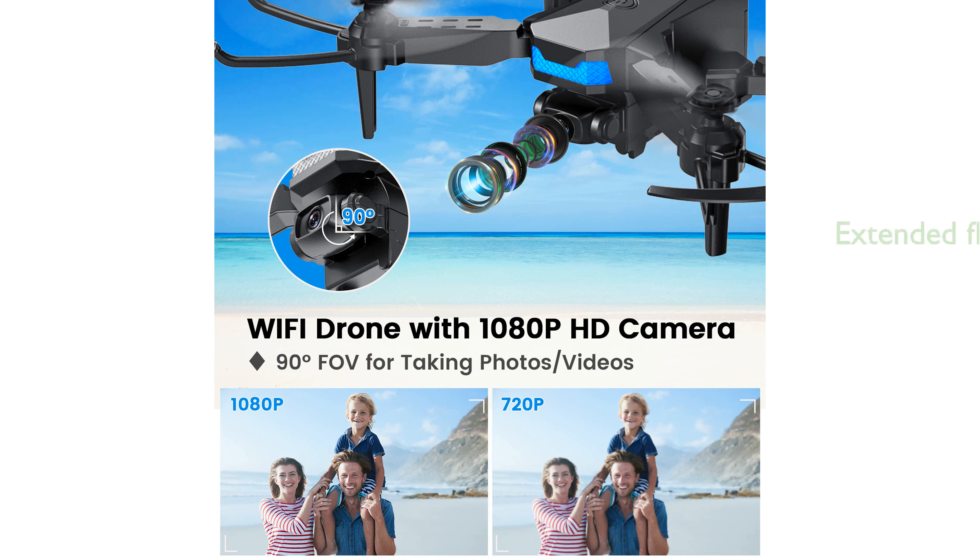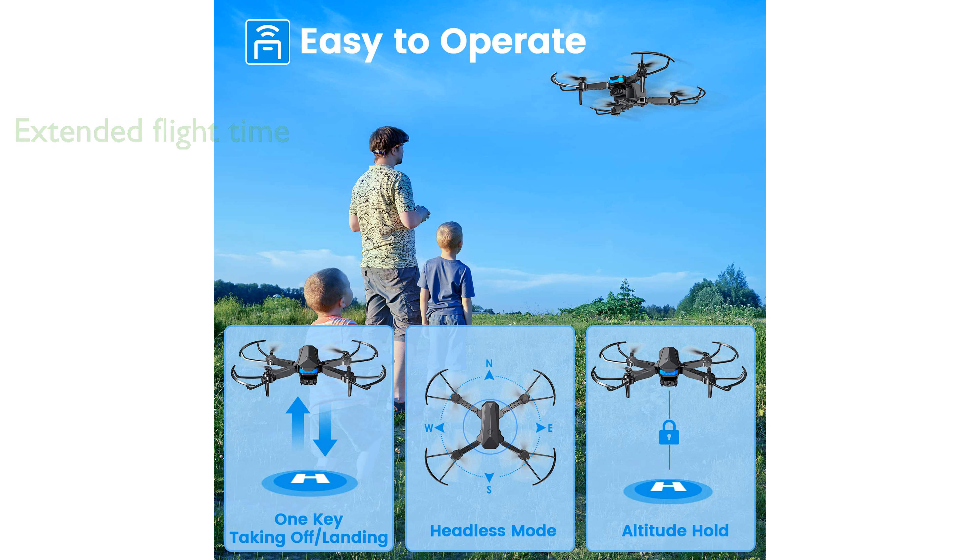Equipped with three rechargeable batteries, this MiniDrone offers an extended flight time of up to 30 minutes. It includes advanced features like gravity control and a 360-degree flip, adding excitement to your flying adventures.